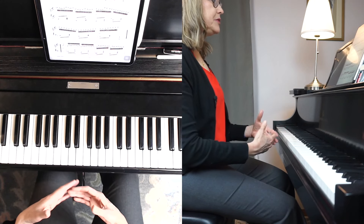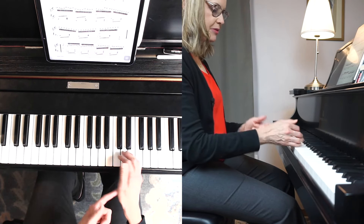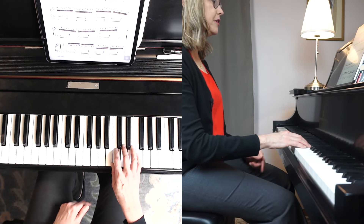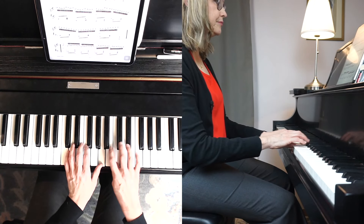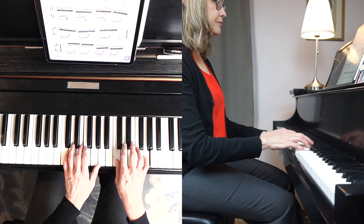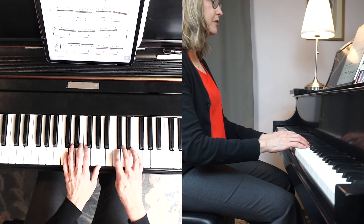The first thing I'm going to demonstrate is from Czerny's School of Velocity No. 14 — playing the thumb from this joint. This is what it looks like and sounds like slowly. I'm moving the thumb from here.